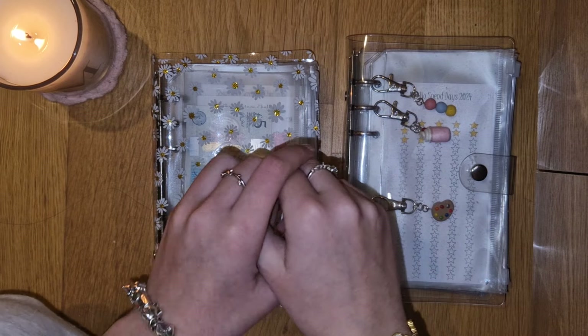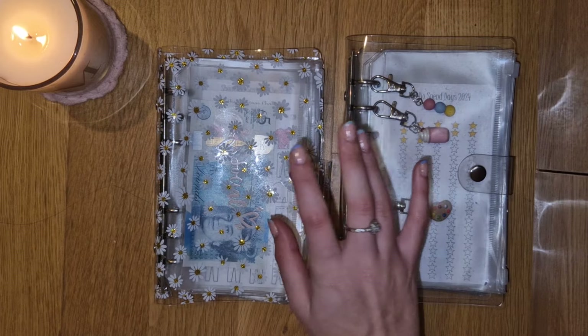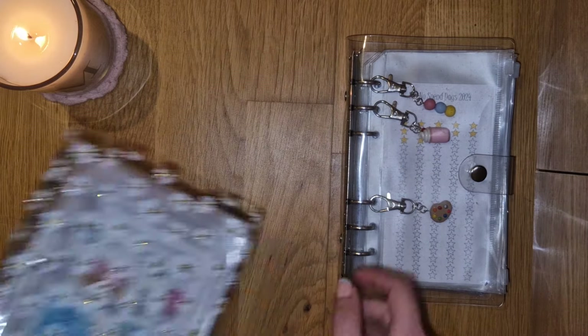Hello, welcome or welcome back to Budget with Mads. This video is going to be my rollover cash stuffing for March. So let's just go ahead and see what we're working with.